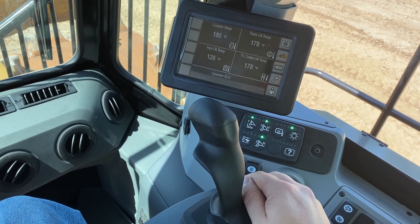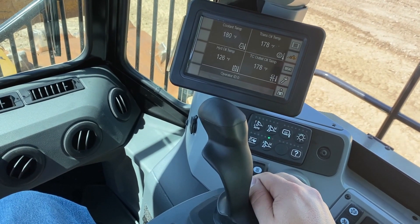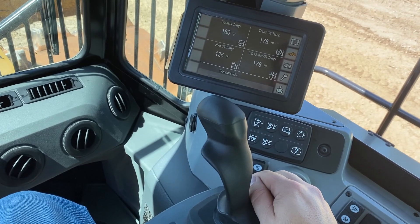At this point, putting the machine in forward will lower the blade to the lower kick-out. Going back into reverse will raise it.